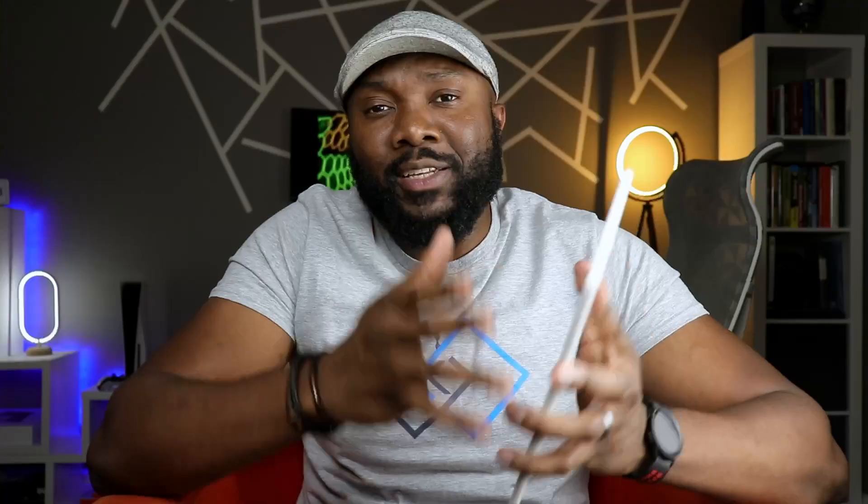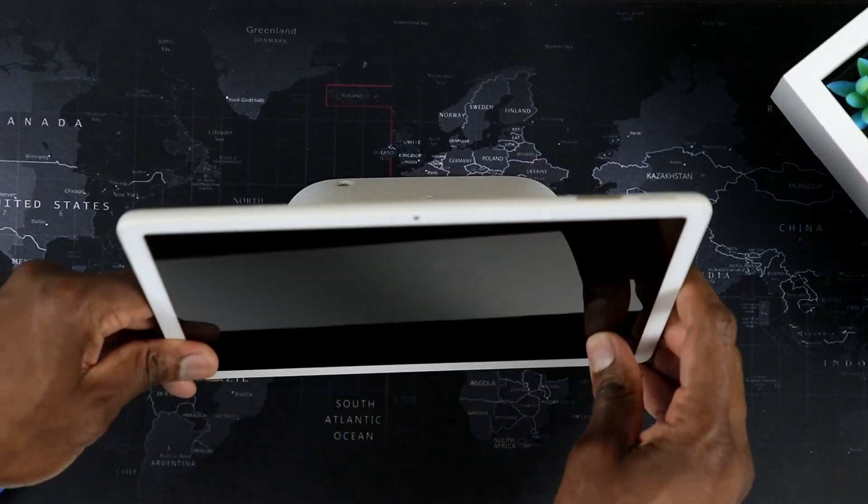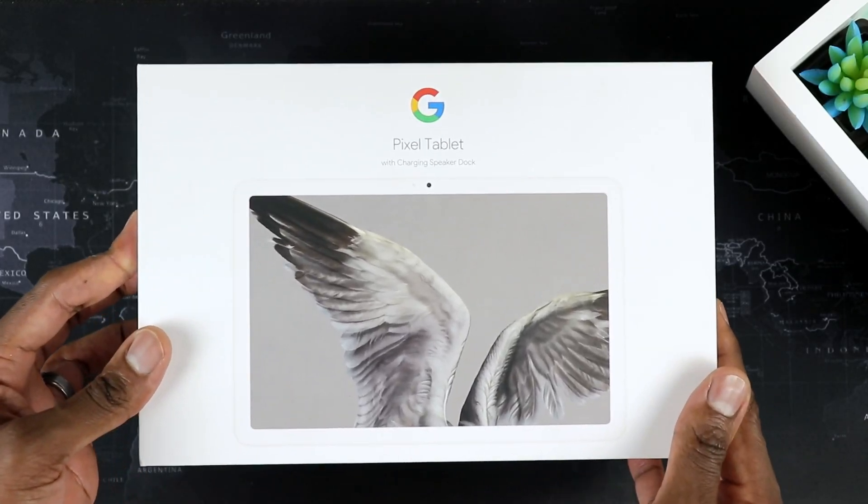First things first, the hub or the docking station — I don't like it, like at all. And I'll tell you more about it in a little bit.